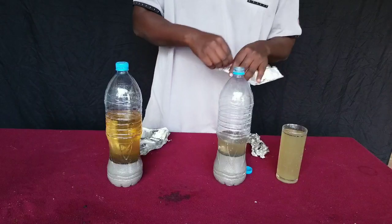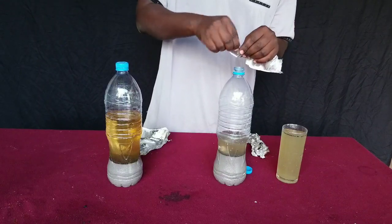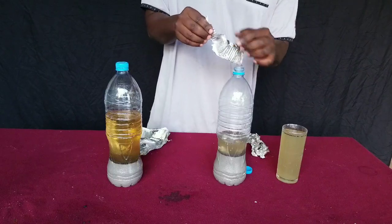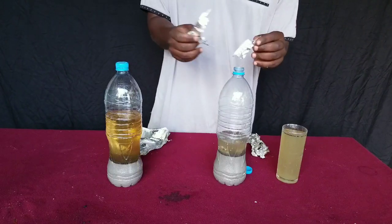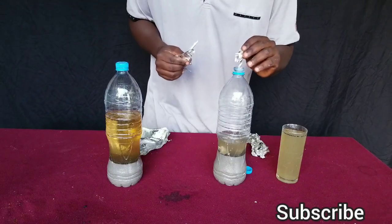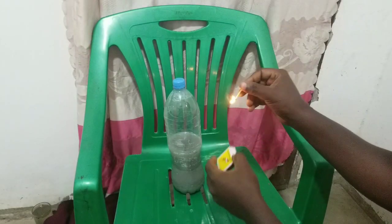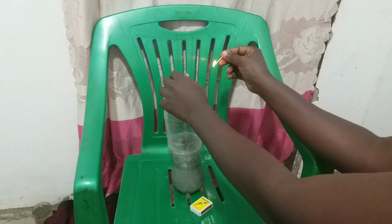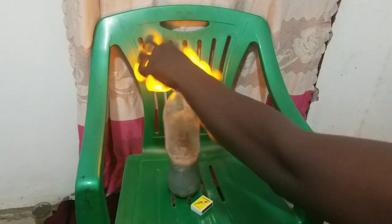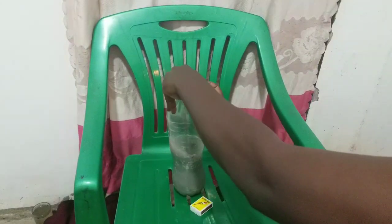In the next video I will also show you another method of making hydrogen gas at home — you can make a lot of hydrogen gas without using electricity. I will also go into much more detail of how to prepare this potassium hydroxide solution at home, so that you can make hydrogen gas, use it to make soap, or use it to make batteries. Make sure you subscribe and watch my other videos, and like this video — I'll see you in the next one.